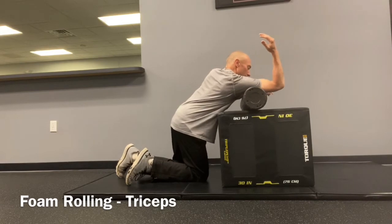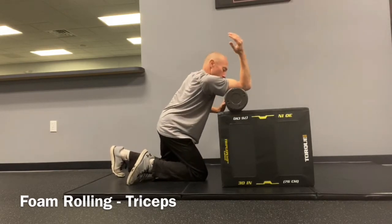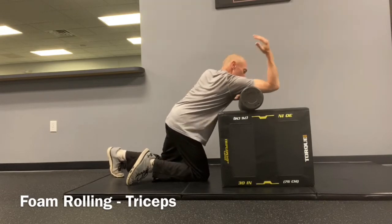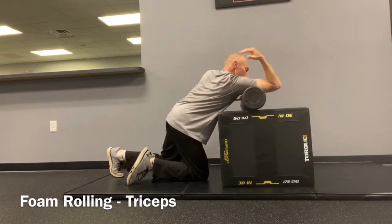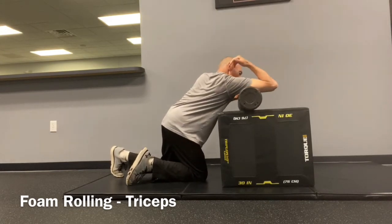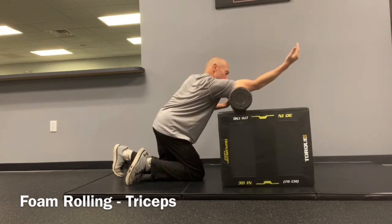Get in a kneeling position with a bench or table out in front of you. With your palm up, place the foam roll under your upper arm and shift your weight back and forth to roll the back of your arm. Try bending and straightening your elbow to localize the pressure, then sustain the pressure over any area that is tight or tender.